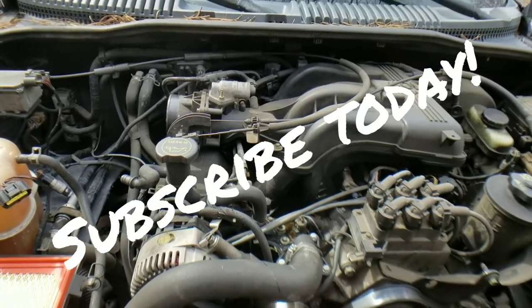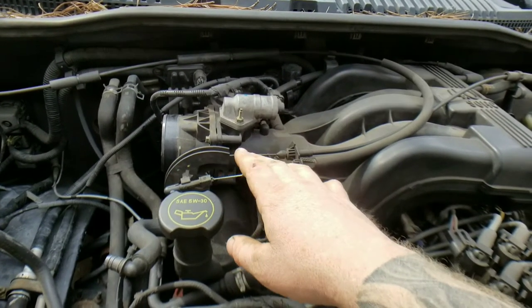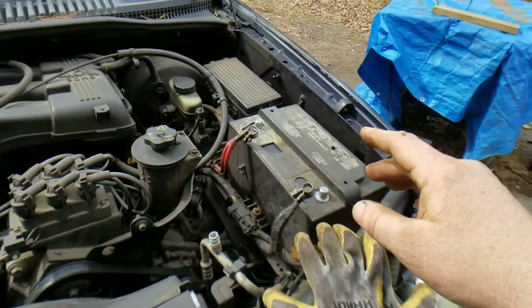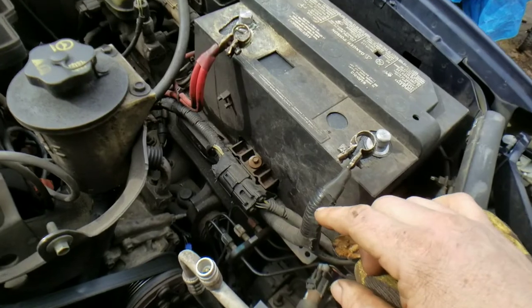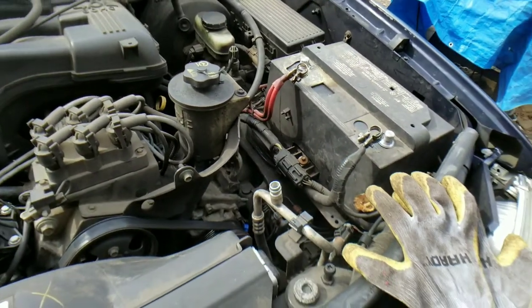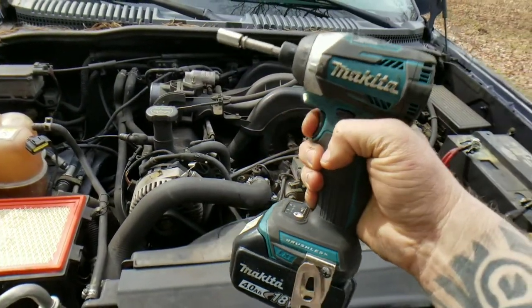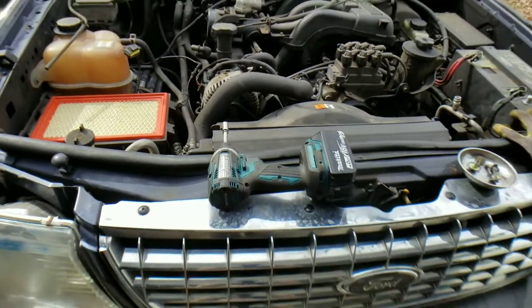Next, we need to remove the cruise control cable and the accelerator cable. Remove those, and remove the battery and the battery tray. Most of these bolts are 8mm, so if you put your 8mm on a drill, you can get this thing disassembled rather quickly.